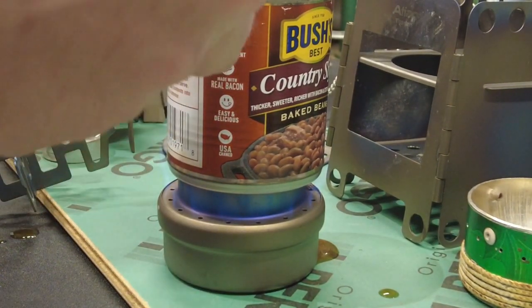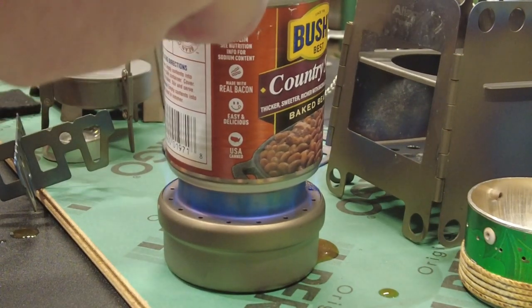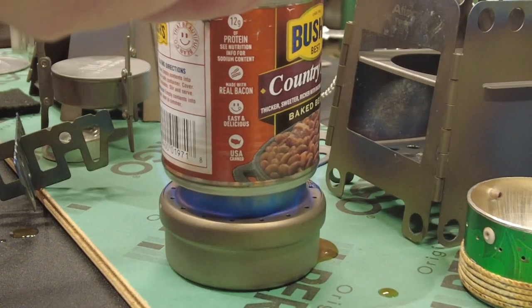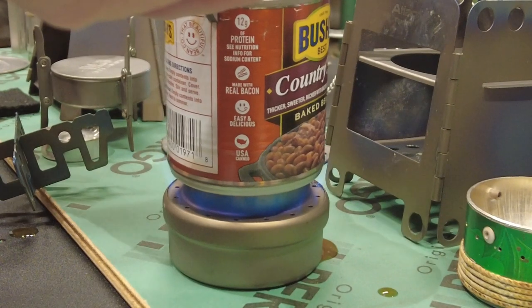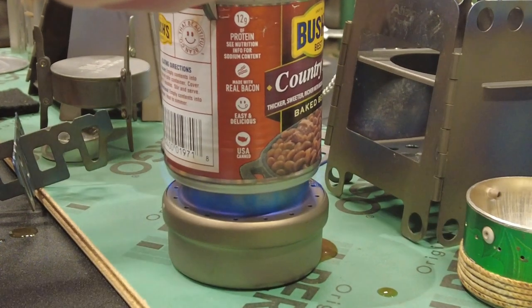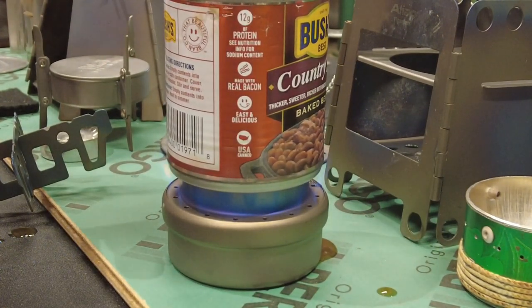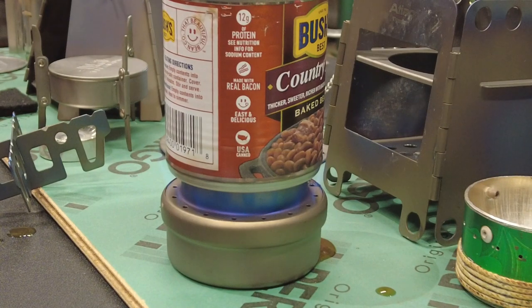Yeah, this is really taking me by surprise. I didn't know what to expect but it's coming along real fast. I like beans — what's wrong with a good bean? Just trying to keep the sugar from burning, but it's just about there.